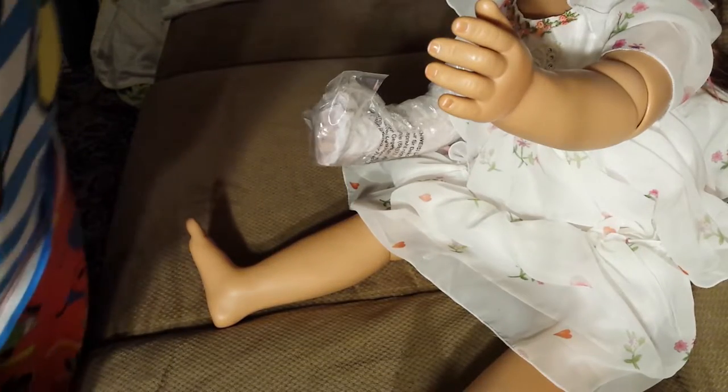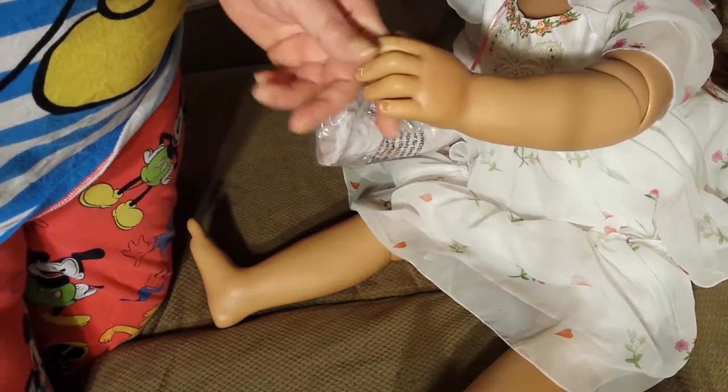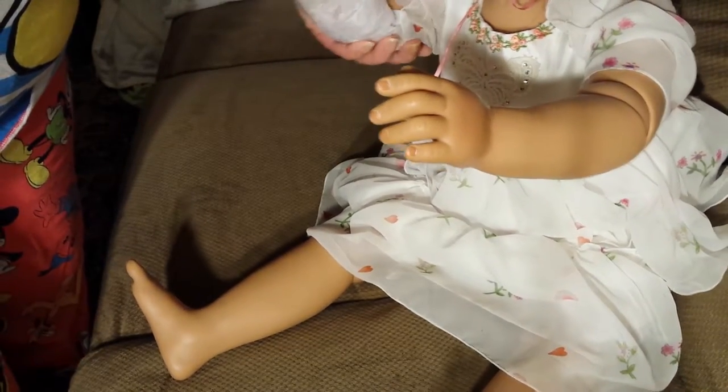Sorry about that. I guess this is part two of the box opening on my new Masterpiece doll, because every time someone sends me a text, for some reason it just stops my videos. So I'm going to have to figure out that setting in this new phone and stop that from happening.